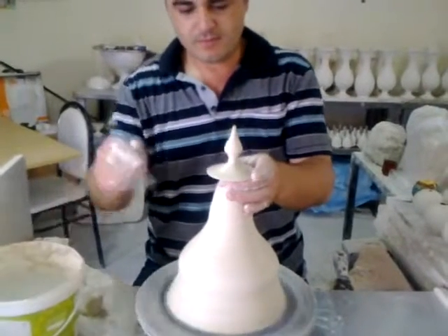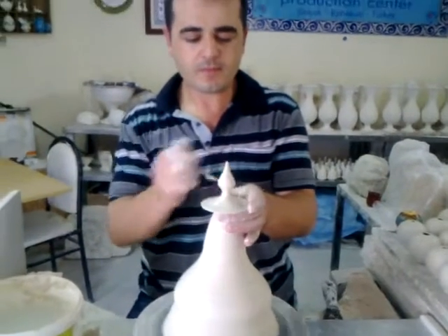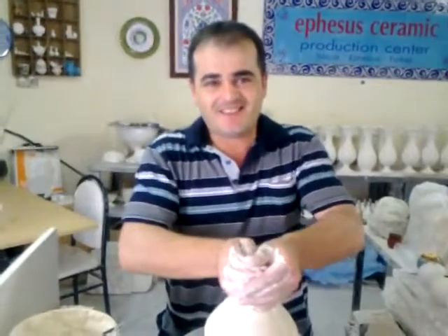Now he is measuring it. Now, biggest movement — here we go. Yes! Thank you very much Mustafa, thanks for the demonstration.